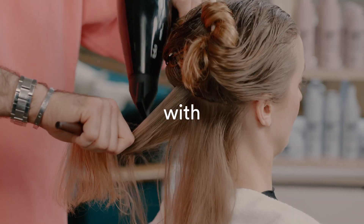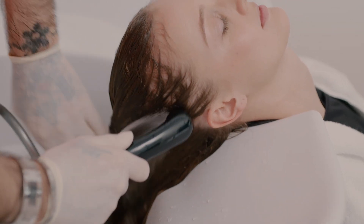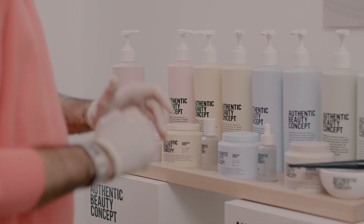My name's Adam Garland, global advocate for Authentic Beauty Concept. Although I don't work in a salon day to day anymore, it's still really important for me to consider the care and the nourishment of the models I work with.